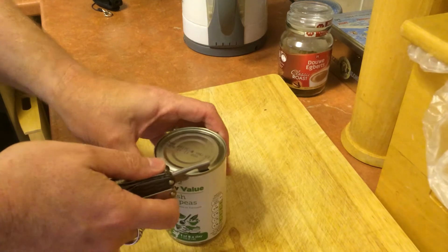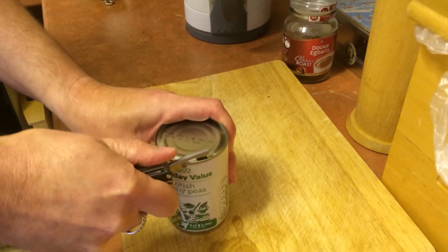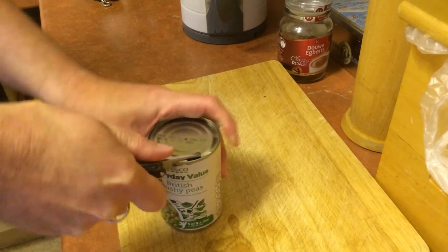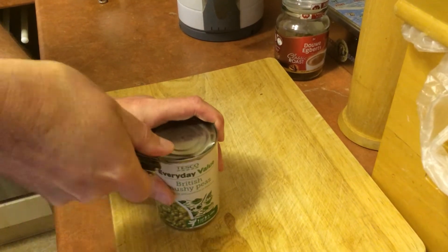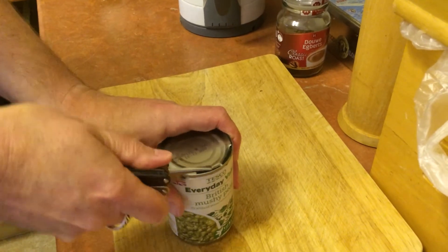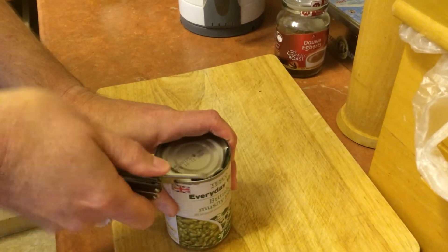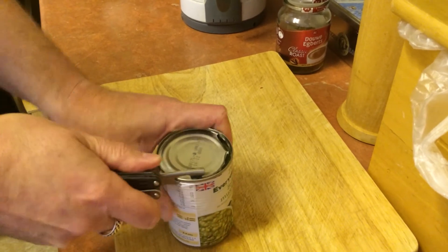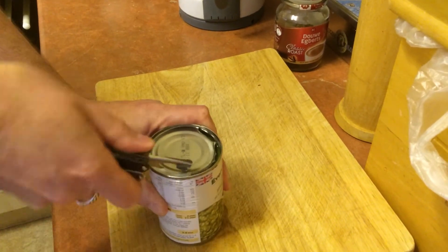I'll do a quick demo just to prove that this does actually do what it says on the tin. When it can open, it can. So thank you very much for pointing it out to me. I thought I should try things out before I give a review on it — and as you can see, it actually does work fine.